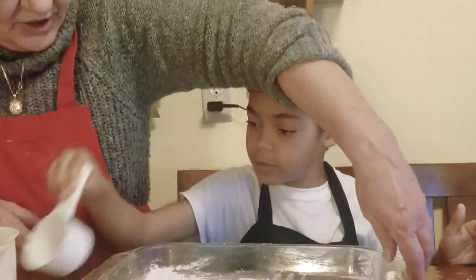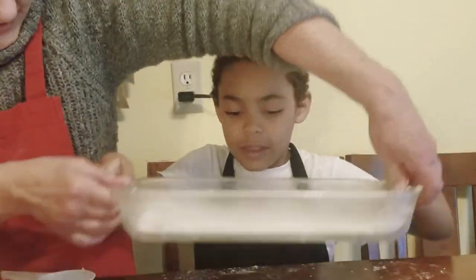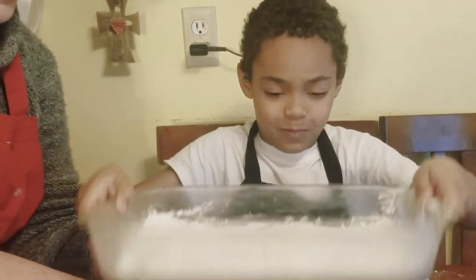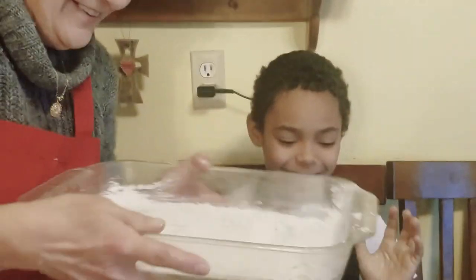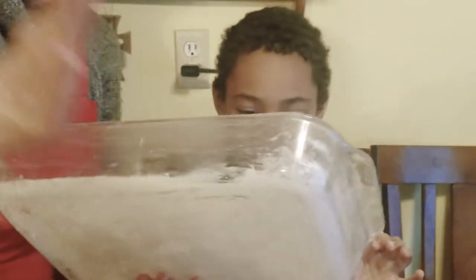Now gently pick your pan up, Preston, and shake it back and forth. Yeah, real hard though. A little harder. There you go. Don't break it. Shake it left and right. Can I help you do that? Yes, my hands are so greasy. Being messy is the key to baking, guys. Remember that?